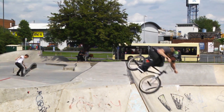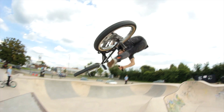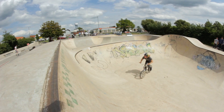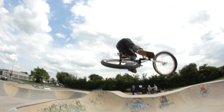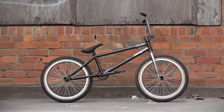What's up? I'm Greg Ellingworth and here's a look at my Mongoose Fraction. So it's a Mongoose Fraction frame. This is the standard geometry that the bike comes out in, the complete bike.